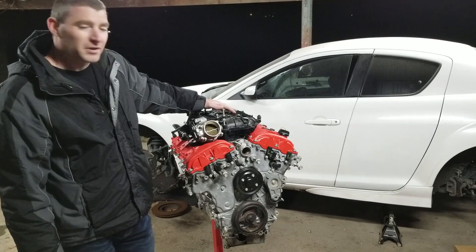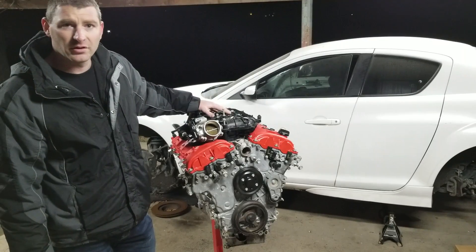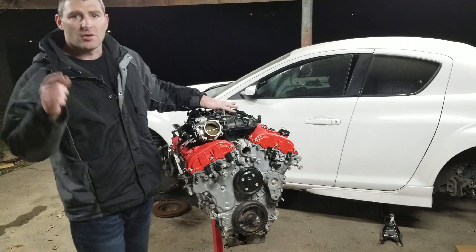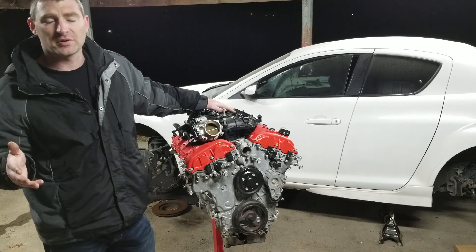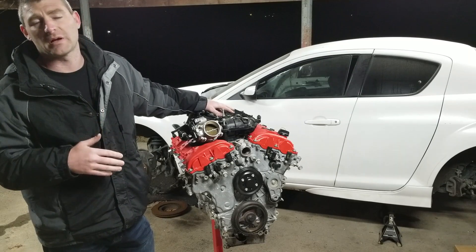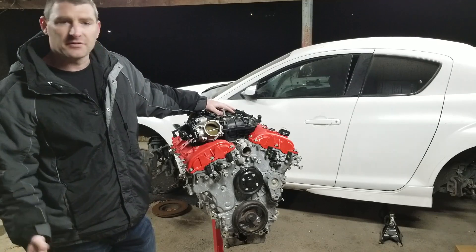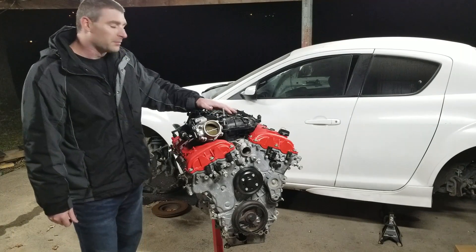I'm going to go over the pieces that came on this motor and the pieces you need to make it rear wheel drive. I'll put all the parts, the part numbers, and links to where I found them for the best price in the description. If you're doing the swap, hopefully you can just click on those and they're still the best prices, but definitely hunt around to keep the price of your swap down.